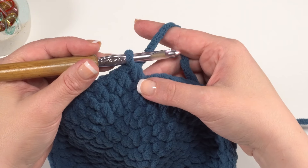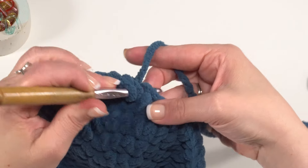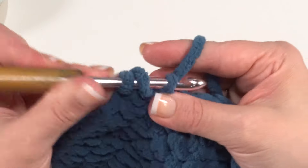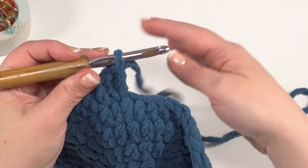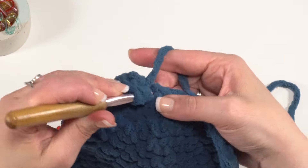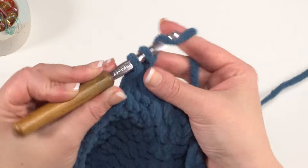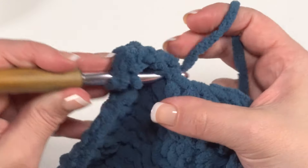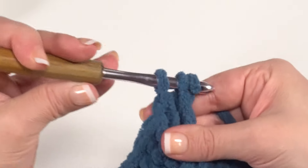Now we're ready to make our first fin. Make two double crochets in the next stitch, then three treble crochets in the next stitch. For a treble crochet, yarn over twice, insert your hook, yarn over and pull up a loop, then yarn over and pull through two three times. After those three treble crochets, put two double crochets in the next stitch to bring it back down and complete the fin shape.